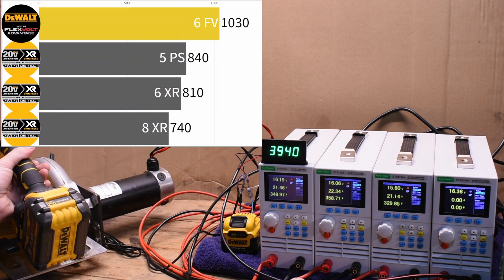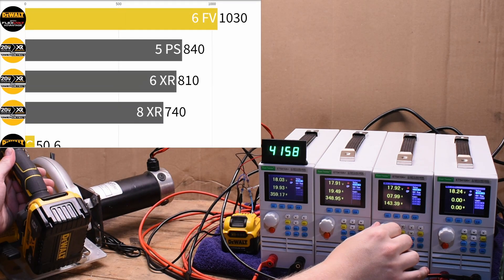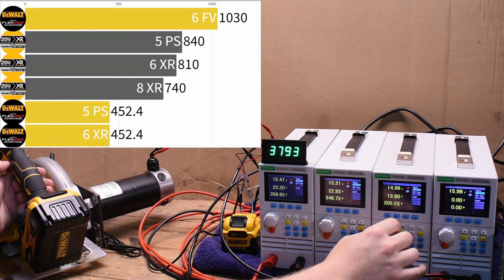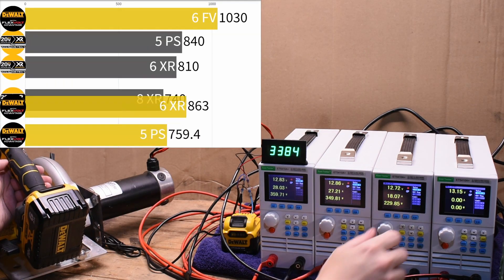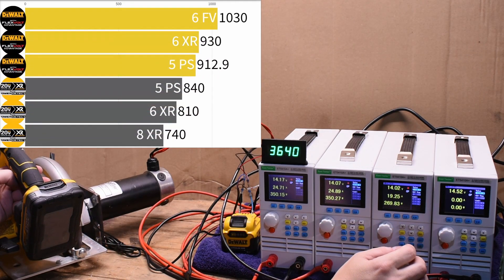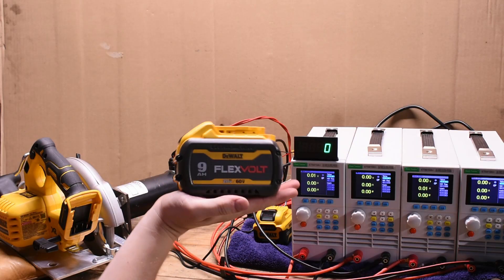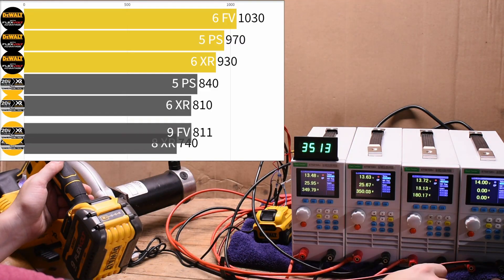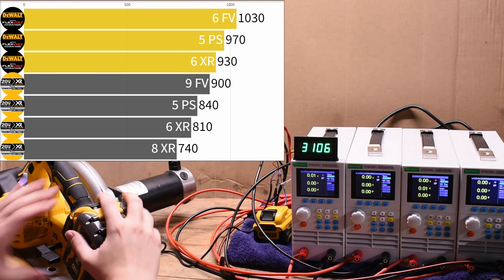With a 6Ah XR or 5Ah Power Stack on the FLEXVOLT ADVANTAGE, they come in less than the 6Ah FLEXVOLT at 930 and 970 watts. The FLEXVOLT ADVANTAGE tool sees concrete gains from FLEXVOLT packs despite using them in 20V architecture. The 9Ah FLEXVOLT on the POWER DETECT sees gains too — just because it's a better pack — but not enough to pass its bigger brother: 900 watts. All said, really quite a powerful combo for those with this setup. But the FLEXVOLT ADVANTAGE doubles down with the 9Ah FLEXVOLT at 1120 watts — enough to likely put it in the top spot among circ saws tested so far. That's roughly a 24% advantage — three times what DeWalt is implying with their ratings. The POWER DETECT isn't even detecting the correct battery to do best with.